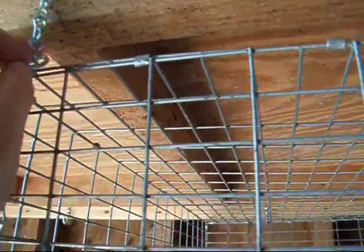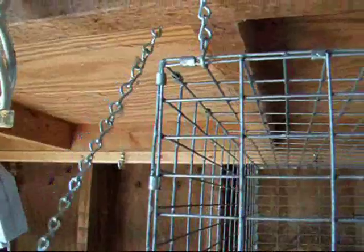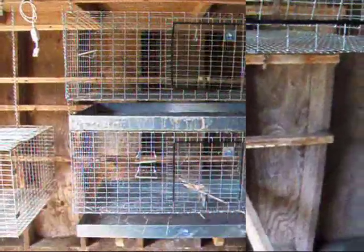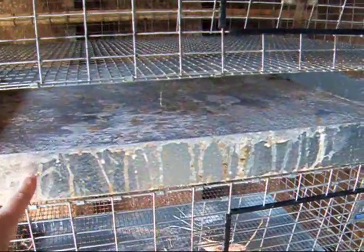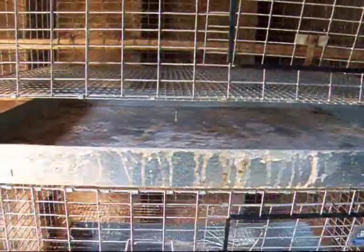You have to get these centered pretty well because you don't want these chains hanging too crooked — you have to get this centered just right. These are newer pans. I had the little plastic ones in here before, and now they've come out with these metal, deeper pans — much nicer.